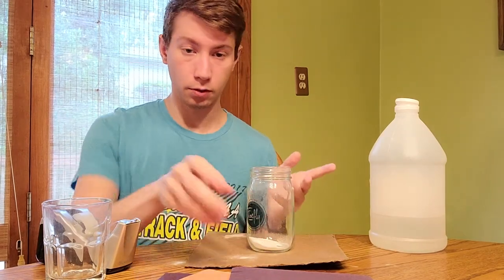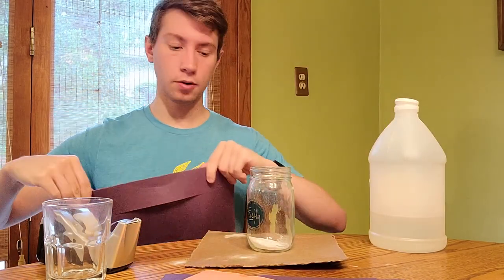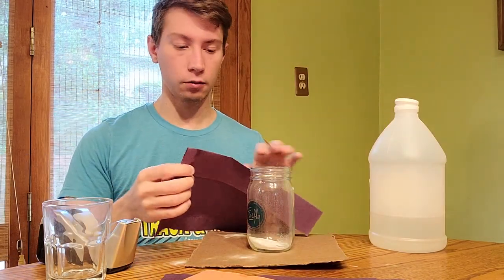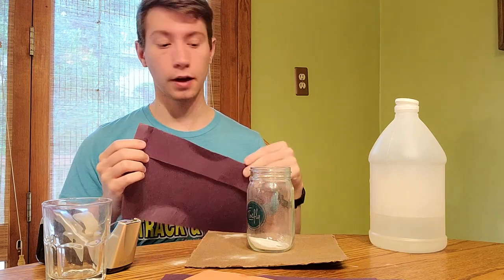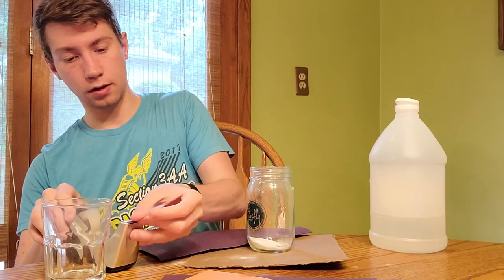Next thing we're going to do is we're going to start decorating the volcano. We're going to take some construction paper and put it around it to make it look like a volcano — kind of look like a cone. So I'm just going to go around and tape this to the jar.